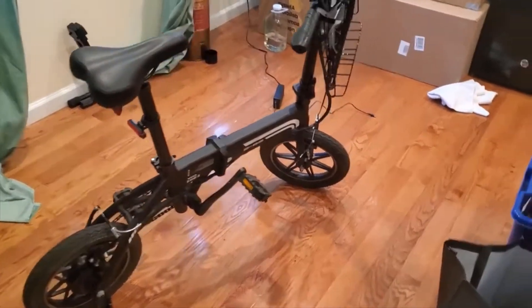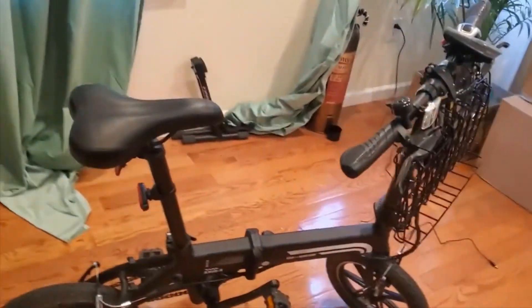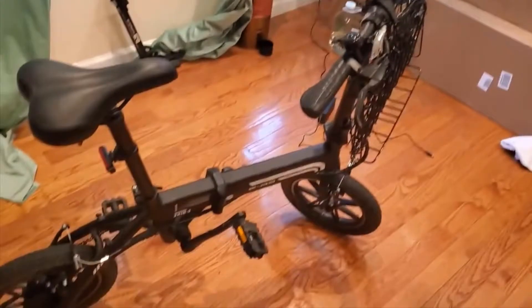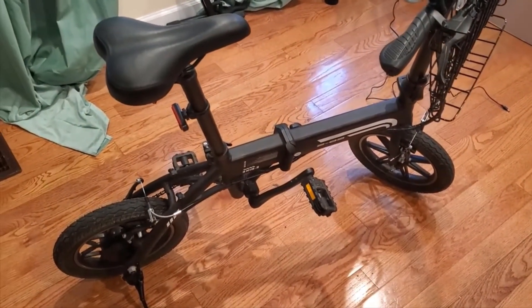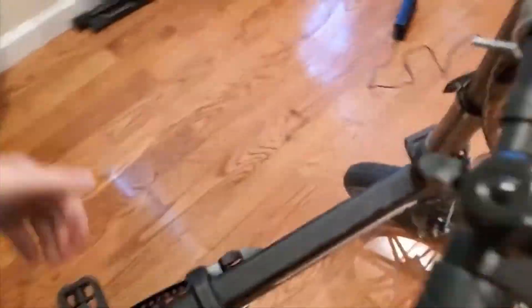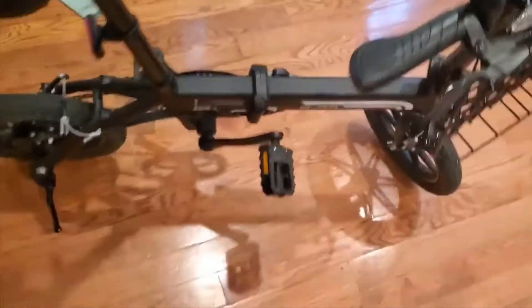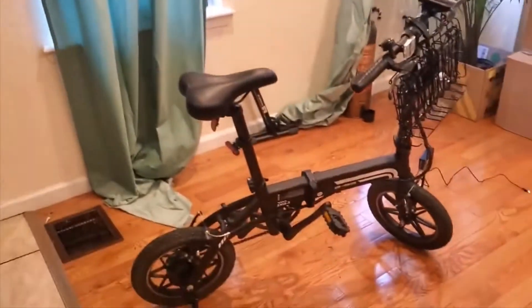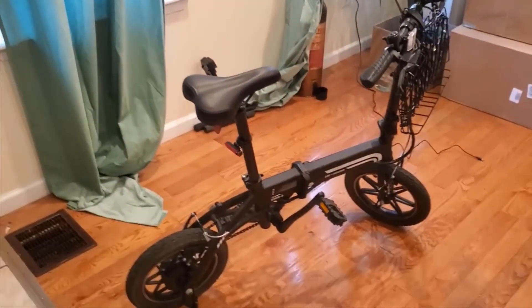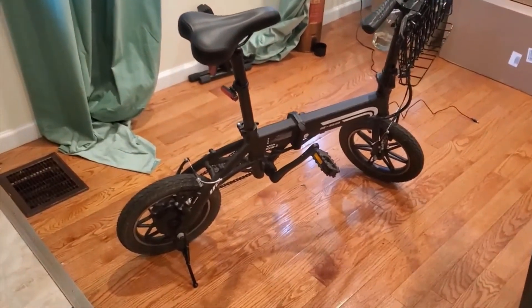It's fairly lightweight for its size at about 35 pounds. I like that you can pedal it too — I've seen similar ones that don't actually have a chain and pedals, so it's nice that in case you're getting low on battery you can still pedal it back. It rides just like a normal bicycle. The brakes — nothing fancy, but they actually work really well and stop you very fast. They are V-brakes; there are no disc brakes, but honestly you really don't need them. They'll stop you very quickly, so no complaints there.